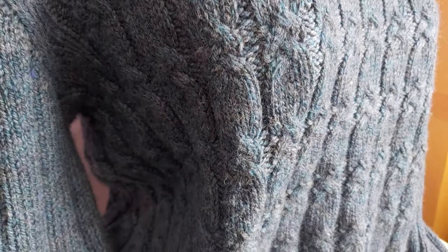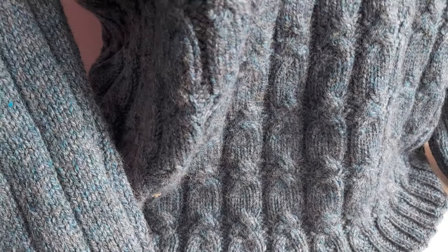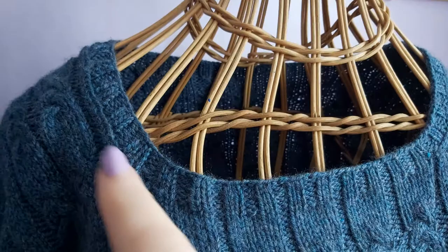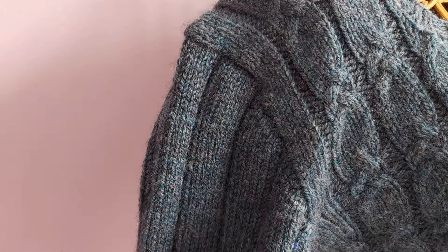Here's a closer look at the sweater. It has a cable pattern worked in rib, constructed from the bottom up — starting with a few rounds of 2x2 rib, then moving into the cable pattern. It's worked in the round to the underarms, then the front and back are worked separately to the shoulders, which are joined with a three-needle cast-off. The neckline stitches were put on hold, then I picked up stitches around the sides and knitted the neckline in the round in 2x2 rib. For the sleeves, I picked up stitches around the armhole.